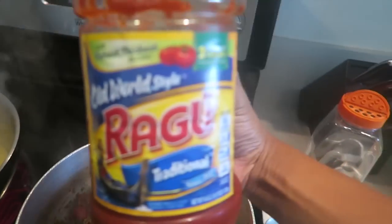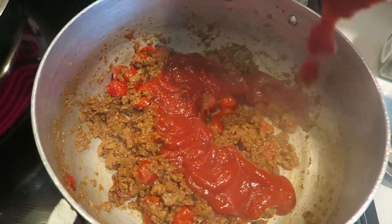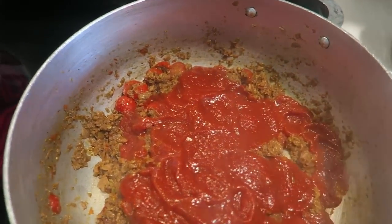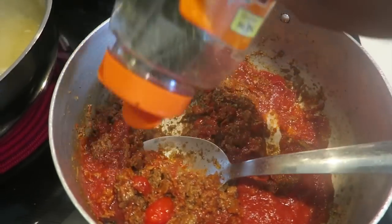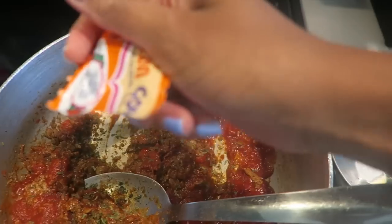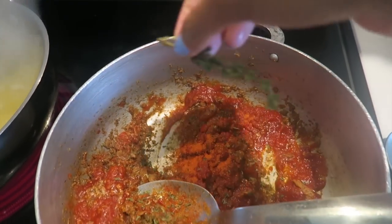Alright, so now I'm gonna add some ragu sauce — I forgot to tell y'all about that. Add some, not too much. My parsley, my Sazón, and my thyme.